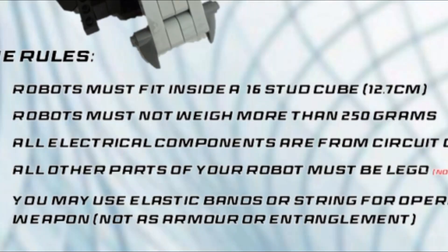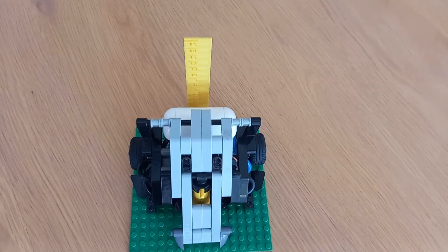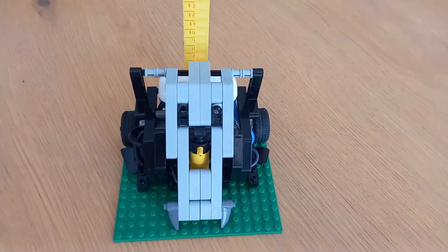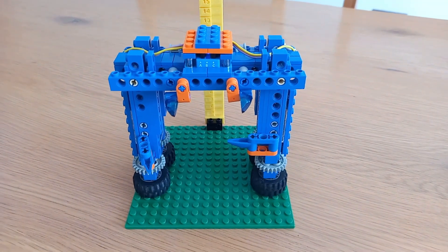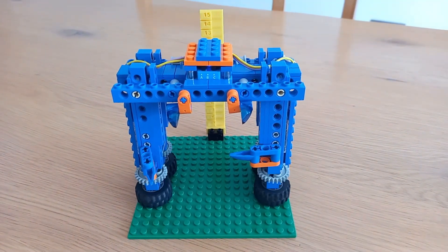The rules. Rule 1: your robot must fit inside a 16-stud cube. Studs are the measurement of LEGO pieces. Here is a mini-Ares sitting on top of the 16x16 stud square, showing that it's just inside the 16-stud height limit.